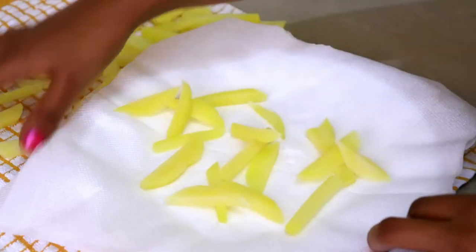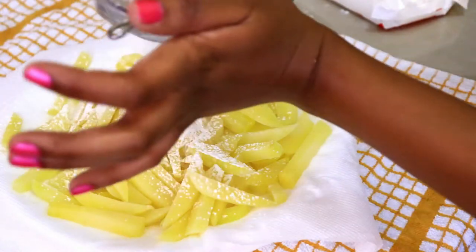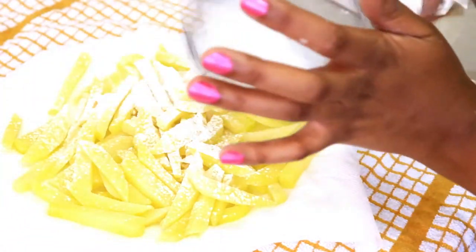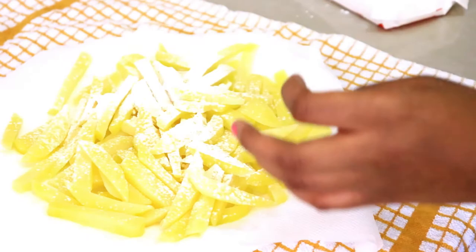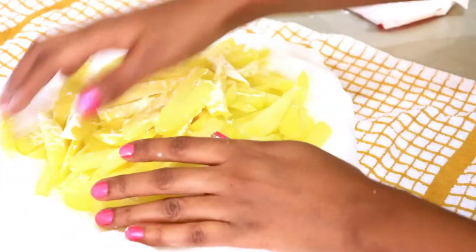Dry them completely. After this I'm going to add two tablespoons of cornstarch, which will really help them become very crispy. Now mix them well.